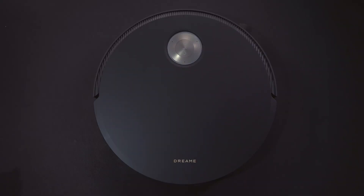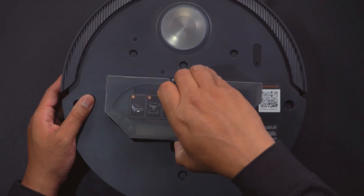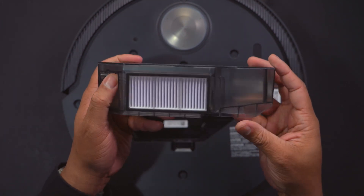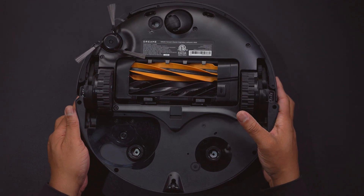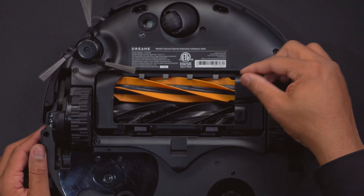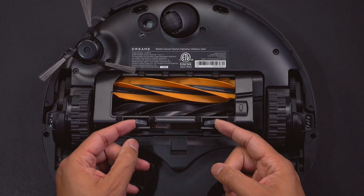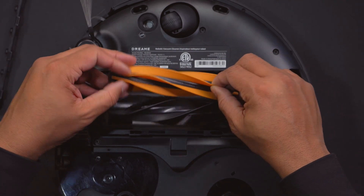Taking a closer look at the vacuum itself, you can remove the top cover to access the dustbin and empty it manually — useful if you've run out of replacement bags. When you flip the X50 Ultra over, you'll find the HyperStream detangling duo brush. This means hair, strings, and similar debris will have a hard time getting tangled on these brushes, which is a common problem that usually requires manual cutting.